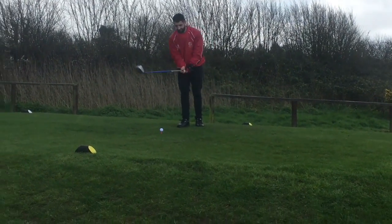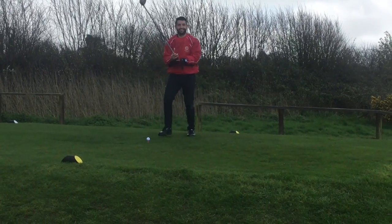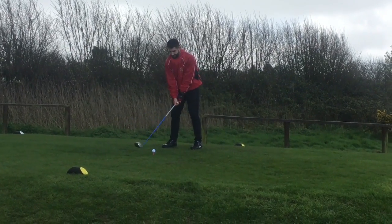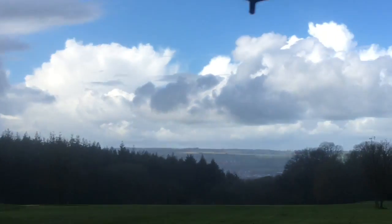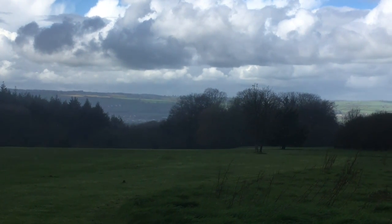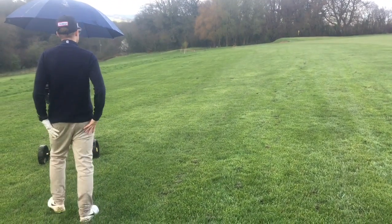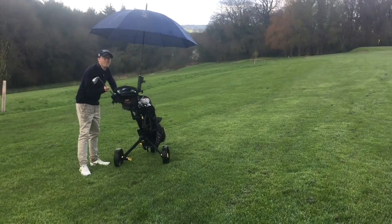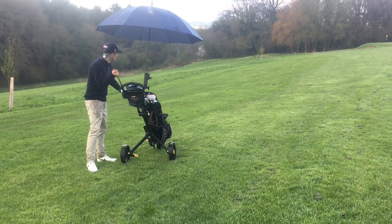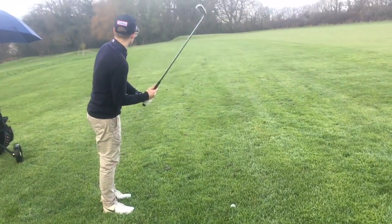Oh, it's waterproof — should have thought about it, shouldn't I. 126. I'm going to hit an eight I think, try it off. Obviously why I hit the other one out of bounds — with my hands — obviously don't want to be left here.